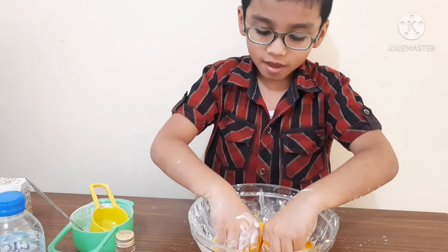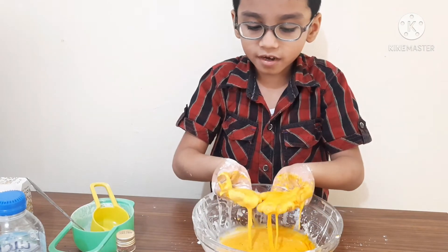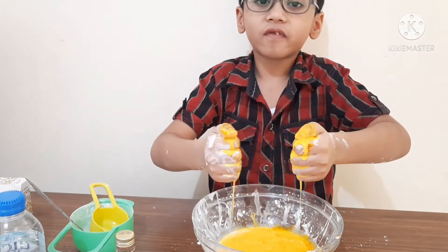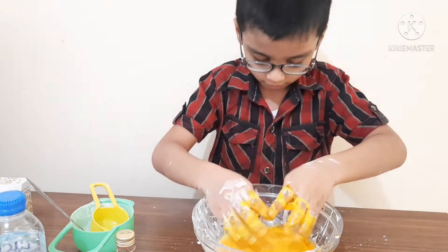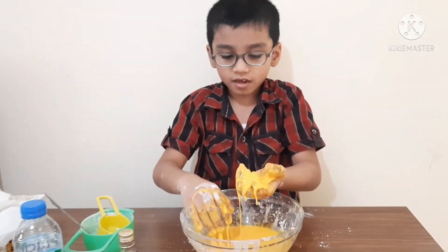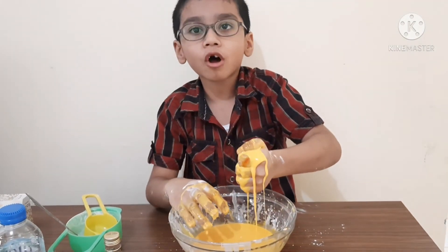Now we are gonna see what it turns like. You see, it's a liquid, but when you press it, it feels like a solid. Oobleck behaves like a liquid when left alone, and like a solid when you apply pressure.